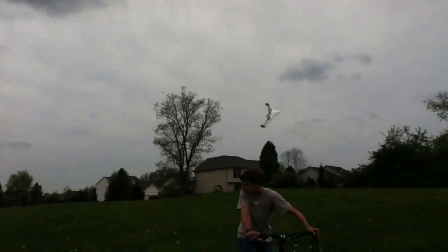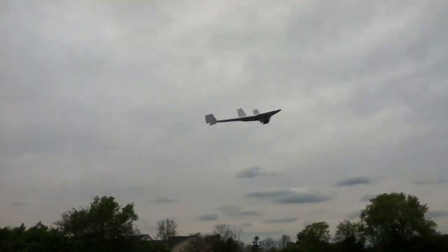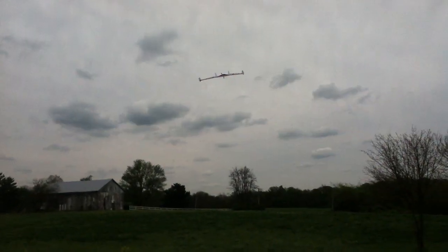I can bank one wing and... that's not too bad.